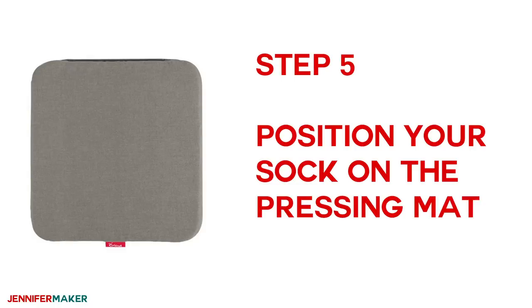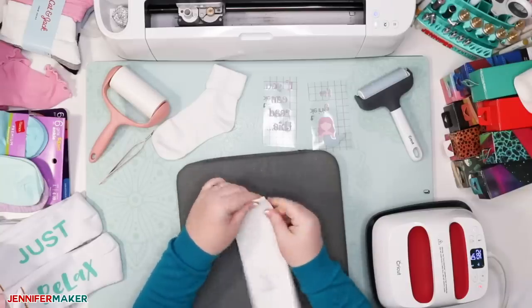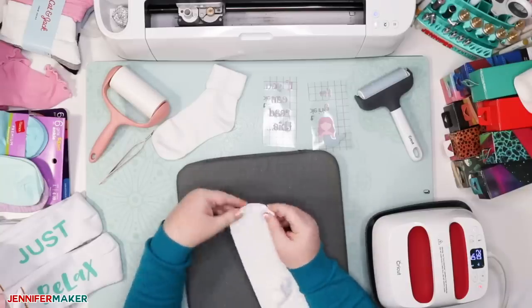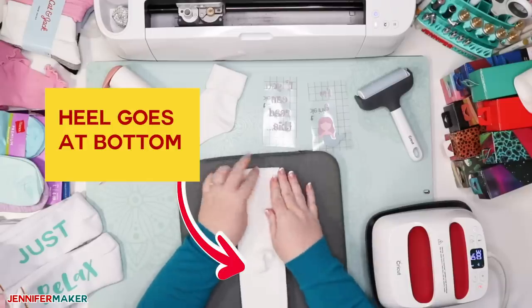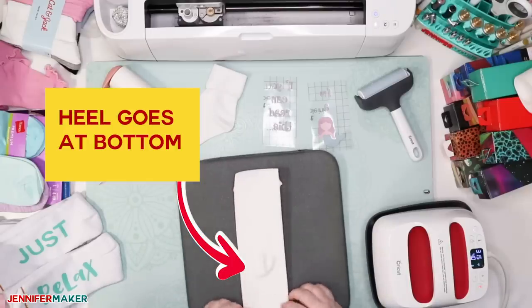Step five: position your sock on the pressing mat. With the folded piece of cardstock still in your sock, position the sock with the sock bottom up and the heel closest to you, so that your design is readable when you can see a person's feet up. It should be in the same orientation as shown in this video.